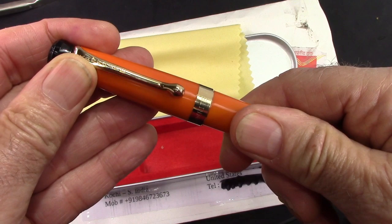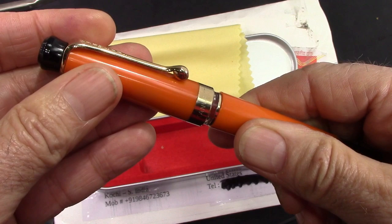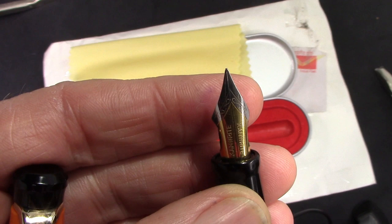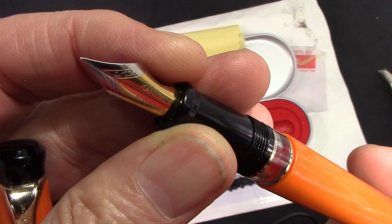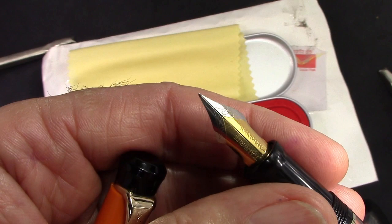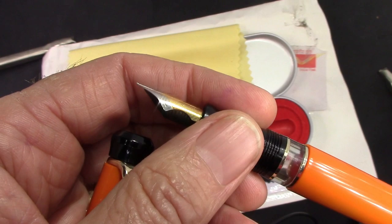The cap comes off in just over two and a quarter turns and we see a very nice nib — the other thing that motivated me to get this pen — because it has a medium flex point. A lot of times these are in fines or extra fines, which may give you more line variation, but if you're not flexing then you have a very fine line. It has a nice ebonite feed and also an ebonite section, which feels great in the hand.